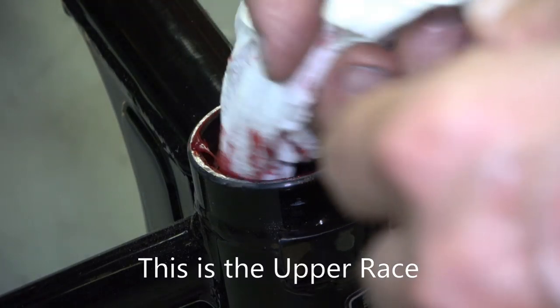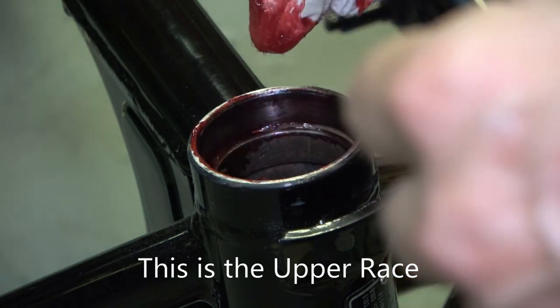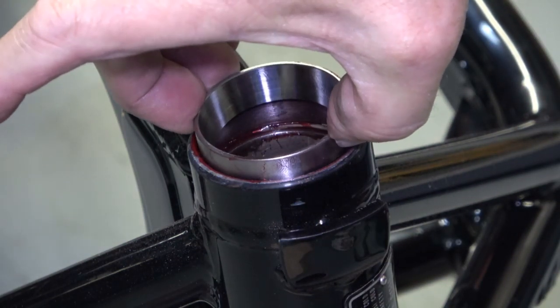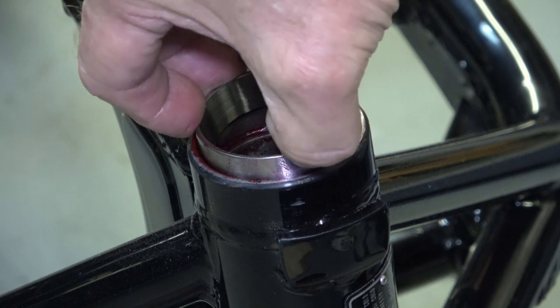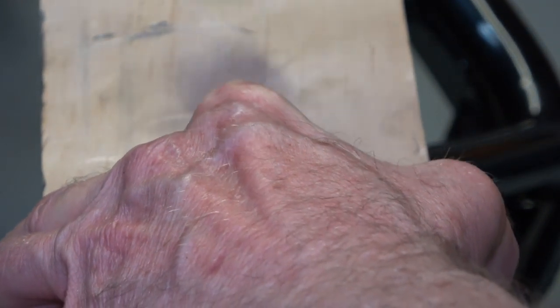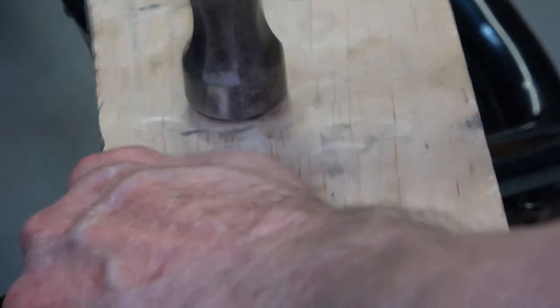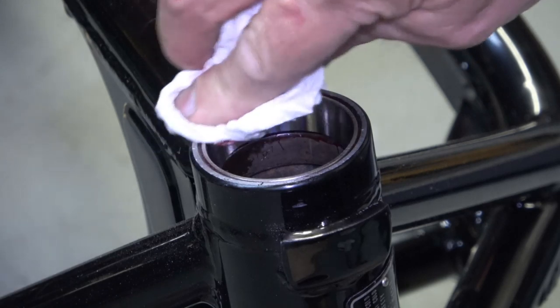Then I add a little grease — general purpose Valvoline grease — and put some on the race itself, then place the race in its spot. I take my piece of wood and gently tap it in. This is the top bearing race, by the way — the top portion of the installation.